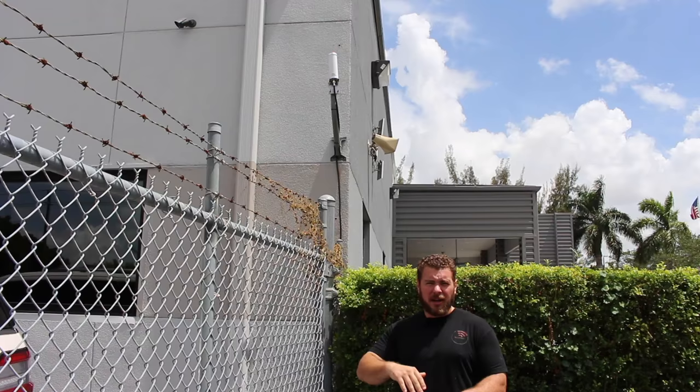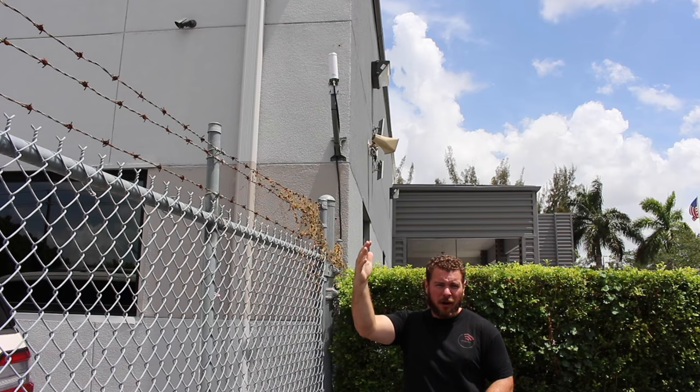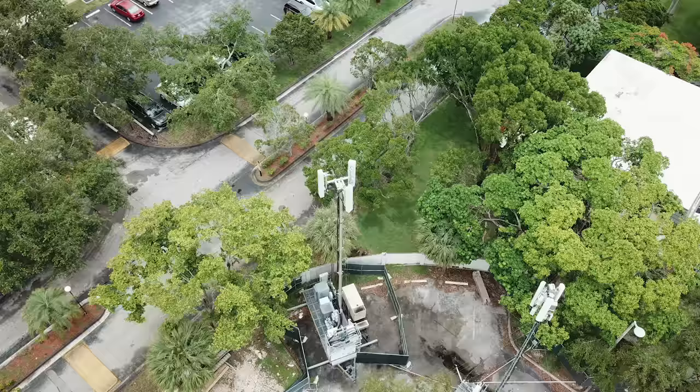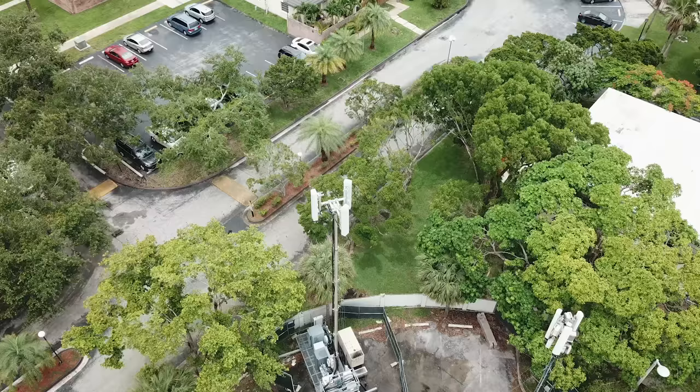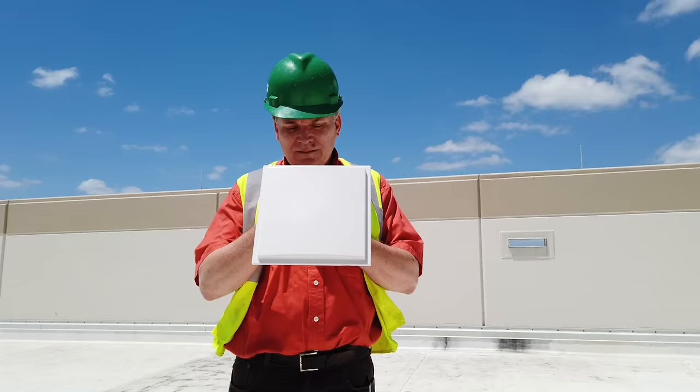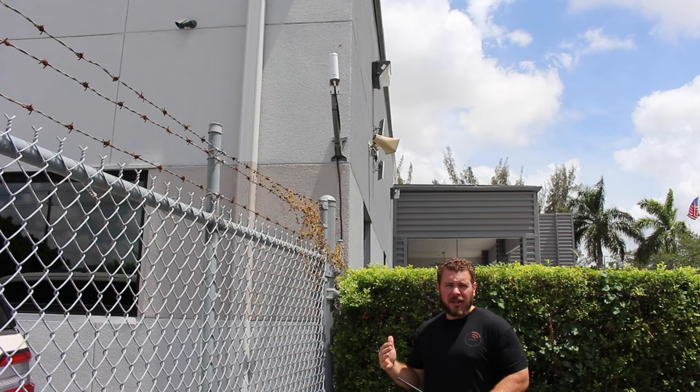Typically this area doesn't have any cell phone issues, but this building was just remodeled and made heavily insulated for heat — keeping the cold air in, being in Miami, Florida. That heat insulation and heavy materials stop signal from coming in even if you have a nearby cell tower. Our cell tower is only about half a mile away with a clear line of sight, but we didn't need a directional antenna. We were able to get enough signal from the free air bouncing around — we've got towers all around. The omnidirectional was an easy plug-and-play solution; we didn't have to aim the antenna.